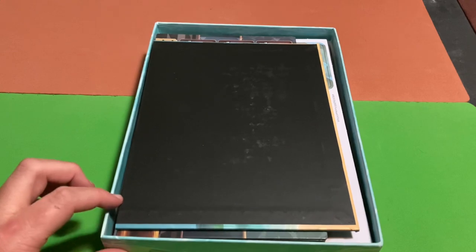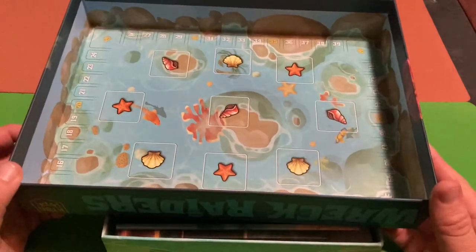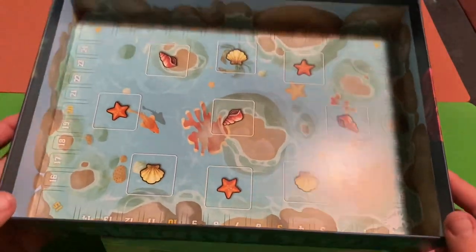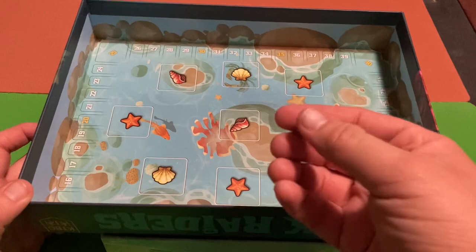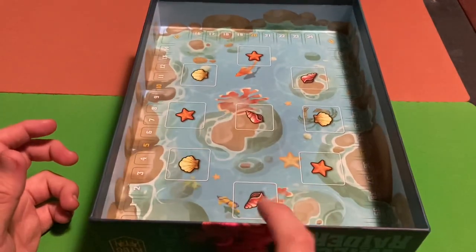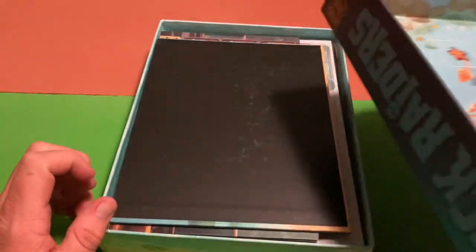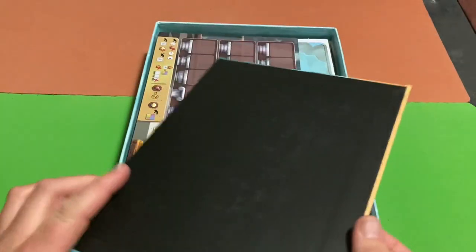The top part of the box lid has squares in certain spots with seashells and starfish, and it looks like it's got a score track as well. From what I understand, we'll be rolling our dice into the box lid during the game — that's really cool. I remember that being a feature before I purchased it.